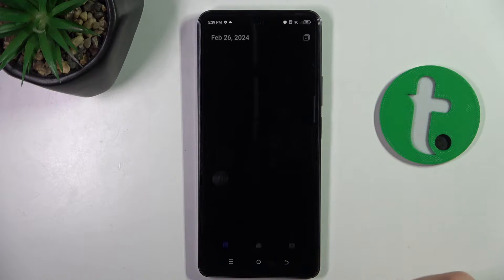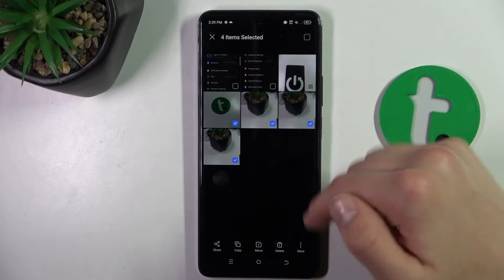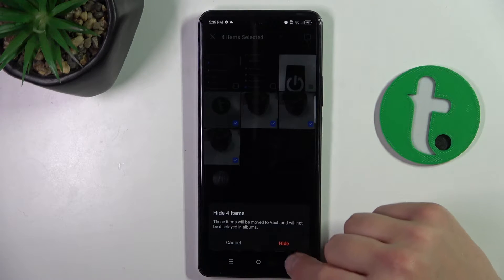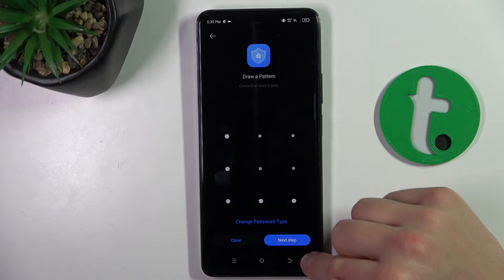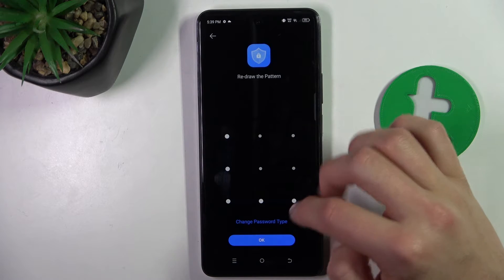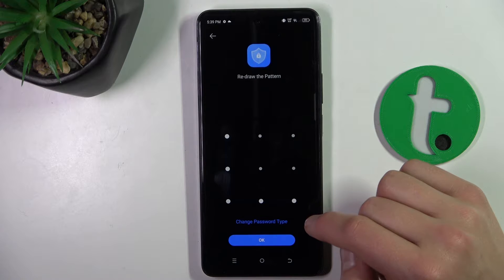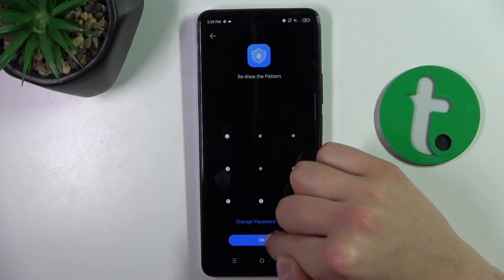Firstly, go to gallery, select the photo you want to hide and click these three dots and click hide. Click hide again. I have to draw a pattern right now, click next step, redraw the pattern. You can also change the password type — it's just the password to the vault. So click OK now.